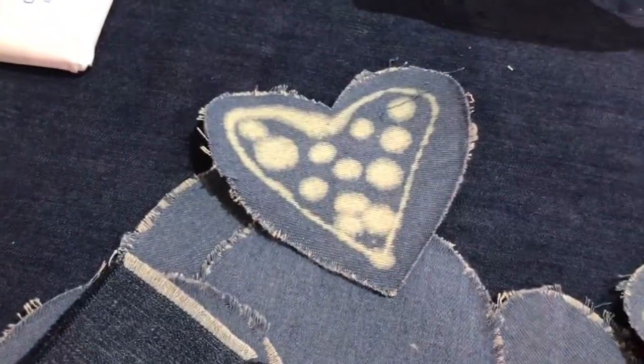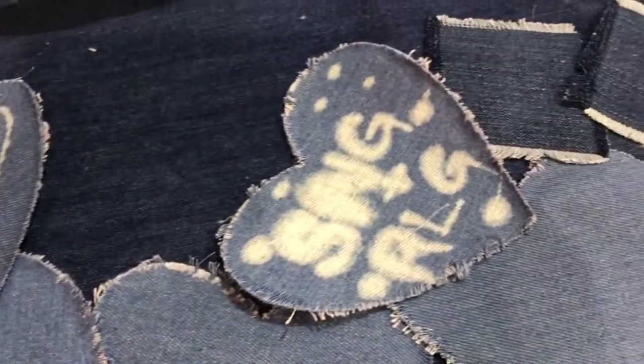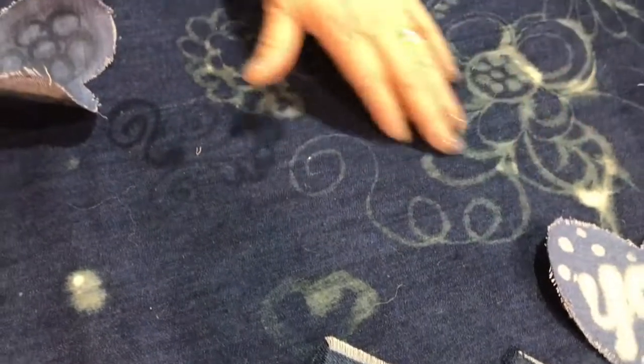This is what it looks like when it's dry — you've removed all the dye. This is what it looks like, and the more you go over it, the more intense it gets. This area is kind of light; if you really want it white, you might go over it a couple of times.